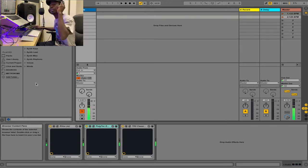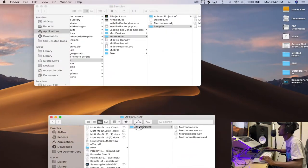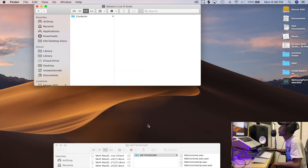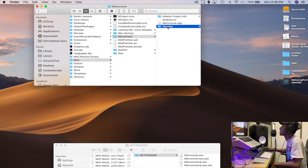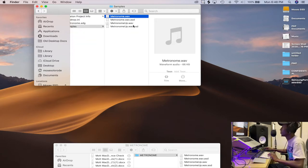So let me show you that quickly. You want to go into your Applications folder, right-click on Ableton and say 'Show Package Contents.' Go to Contents, then App Resources, then Miscellaneous, then Metronome Samples.